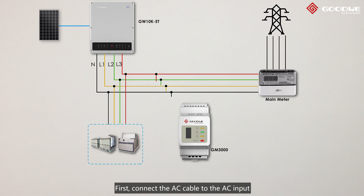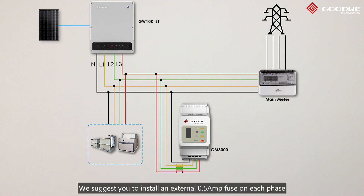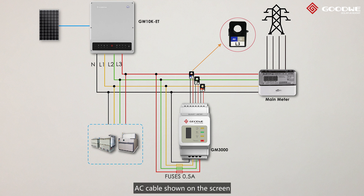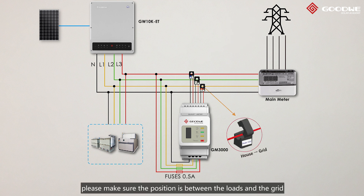First, connect the AC cable to the AC input. We suggest you to install an external 0.5A fuse on each phase. Second, clip each of them to the corresponding AC cable shown on the screen. Please make sure the position is between the loads and the grid, and the CT direction is towards the grid. Please be aware that incorrect connection or direction will cause wrong meter data.